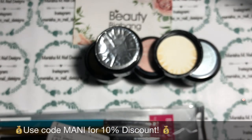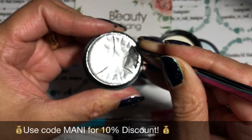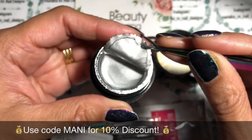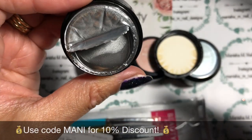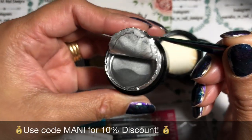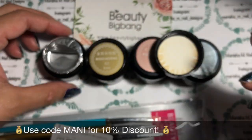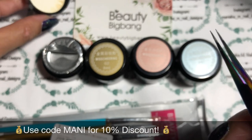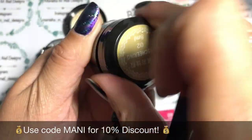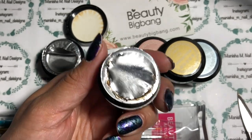I'll just try these tweezers to remove the foil — run it around the edge like so — and then you get an idea of what the color looks like. It's a metallic 3D gel so I'm hoping it's going to give a little bit of a mirror effect as well. I'm going to try a few simple ideas and see what I can come up with. Let's see what this gold looks like.